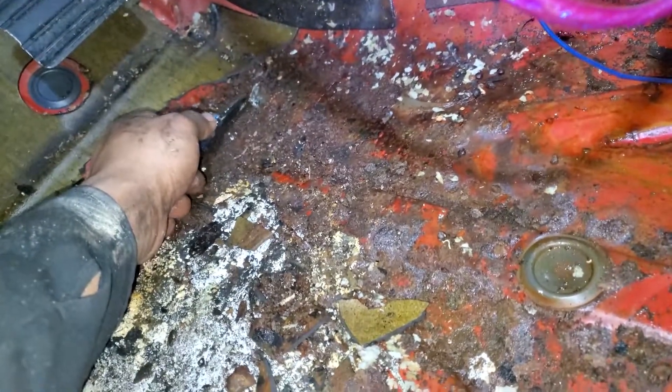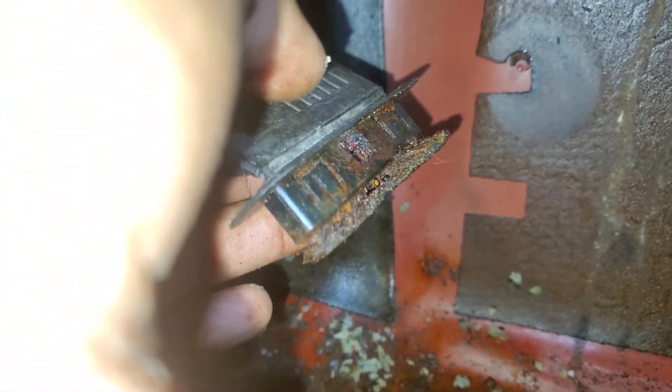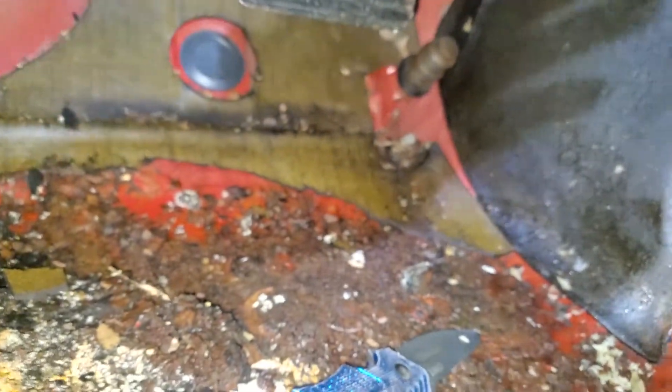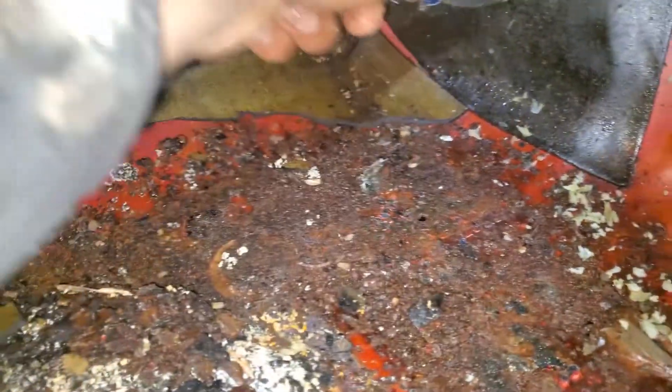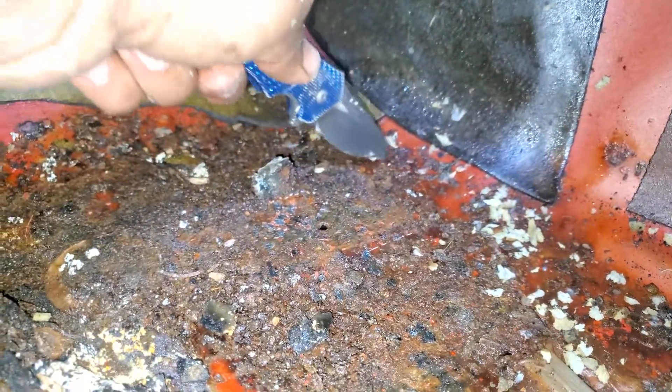So this is also where the gas pedal mounts to, and as you can see, it's pretty much rotted off. I'm going to have to clean this all up and assess exactly what needs to happen — I'm probably going to have to weld in new material, because as you can see, it's pretty soft. Yeah, going to have to weld in new material for sure.